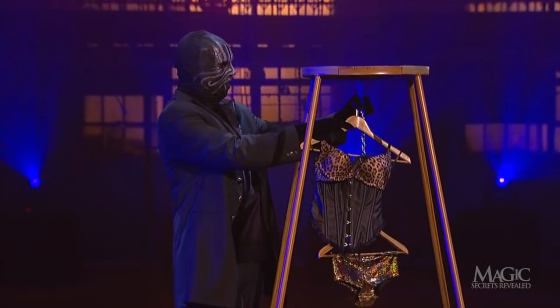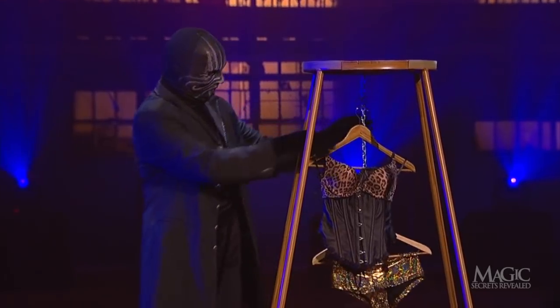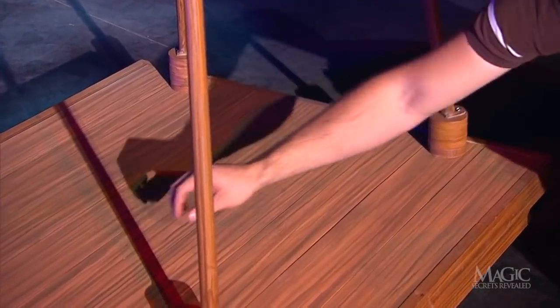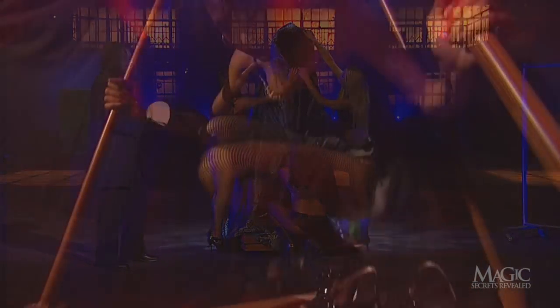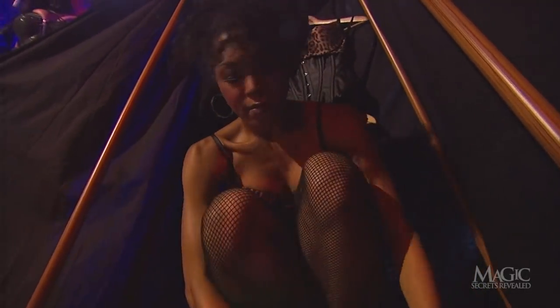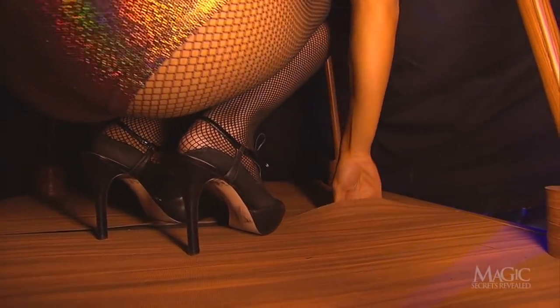But what about the costume the magician hung inside the frame? The hollow base of this unit is constructed with flexible rubber pockets to hide the clothes. As the two assistants are adjusting the cloak, the girl inside is busy hiding the duplicate costume and shoes in the hollow base.